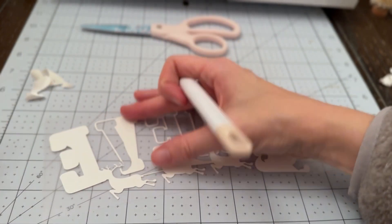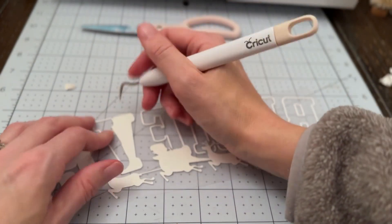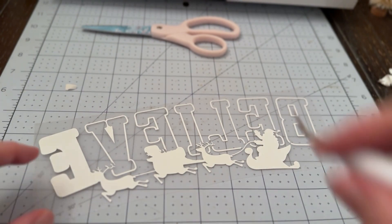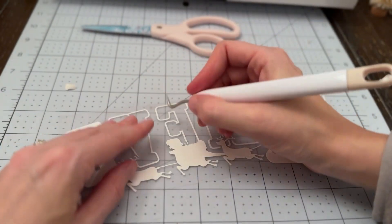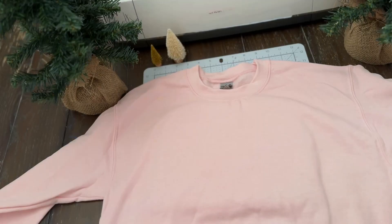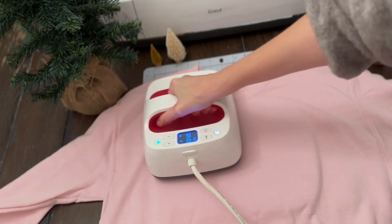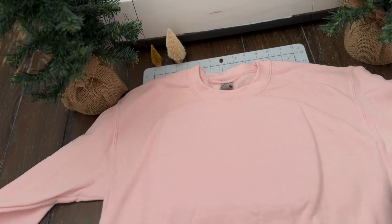I'm working in my dining room today. I've been at home with sick kids all week, so it was easier for me to move everything upstairs so that I could be available to my kids if they needed me. Now that we're almost finished with our vinyl, I'm going to move on over to heating my heat press. My Easy Press is up to temperature. It's always best practice to double check your temperature and your pressing time.